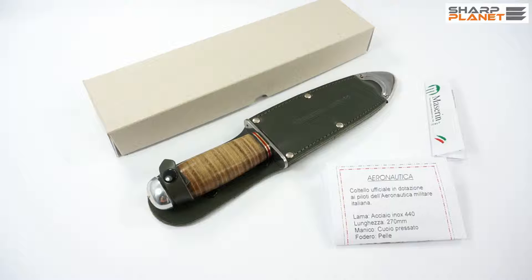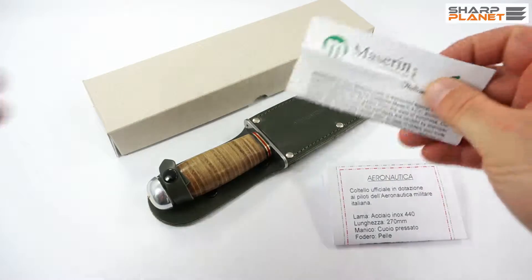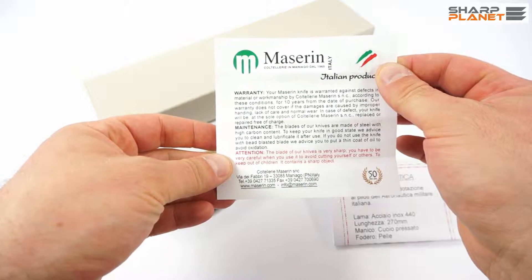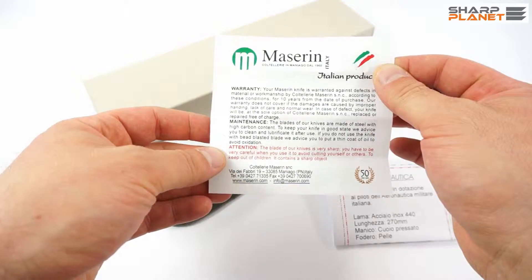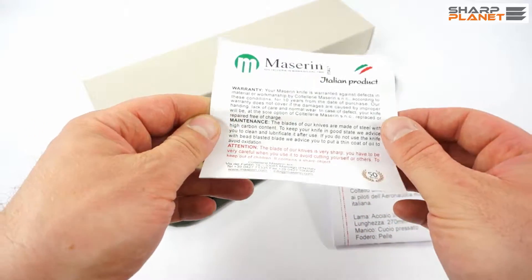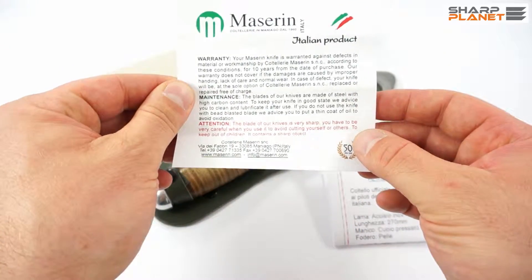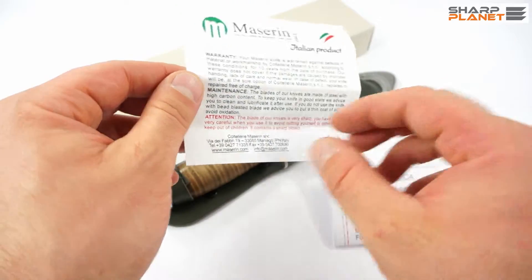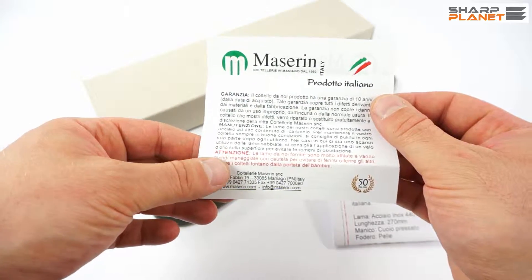In Maniago there are many other companies which produce knives, but Maserin is one of the most well known among them. The knife comes with a short instruction sheet in English and in Italian, which also gives you warranty information, which is 10 years for this knife. It gives some basic guidelines for maintenance and care and also some safety precautions.